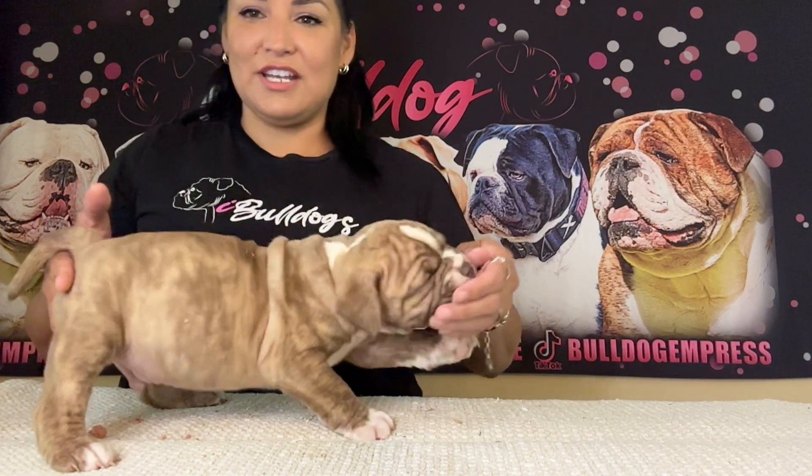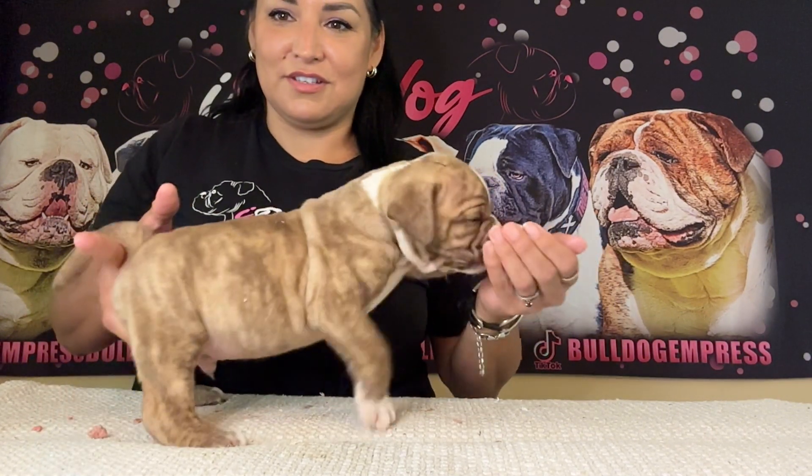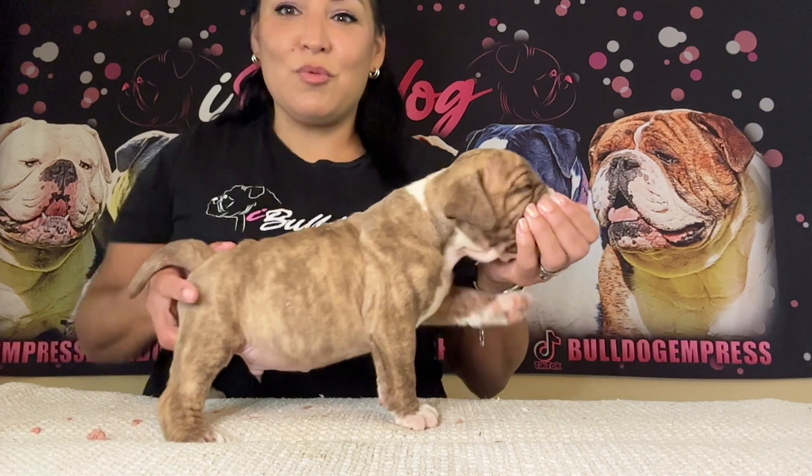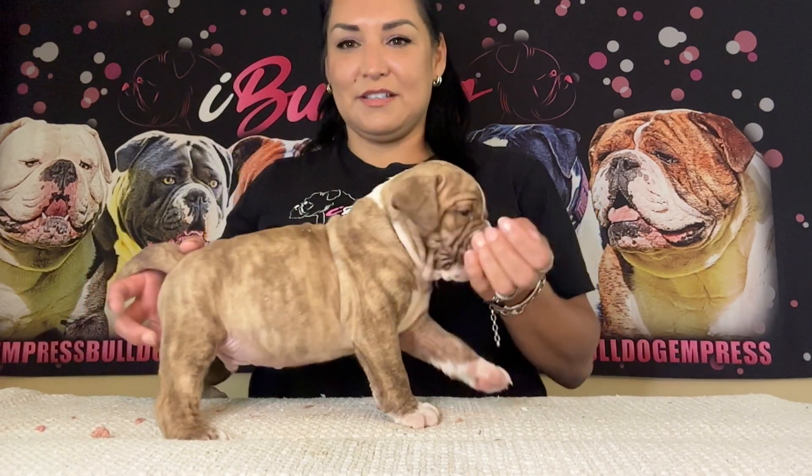He's nervous — see the way he's shaking. He's working through his nerves. You don't really have to pacify a dog when they're nervous because that just rewards that behavior. You want him to know that it's okay. He can work through it — not 'oh poor baby.' He'll be all right.